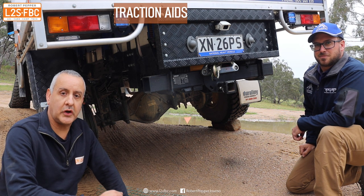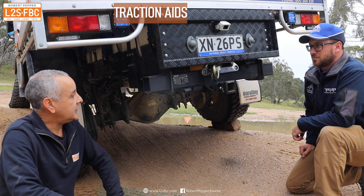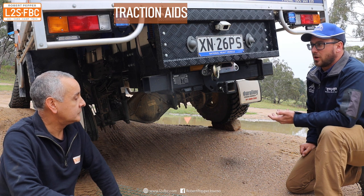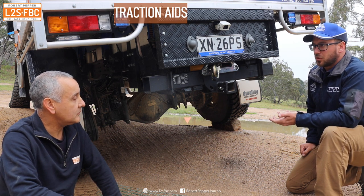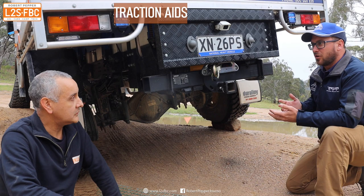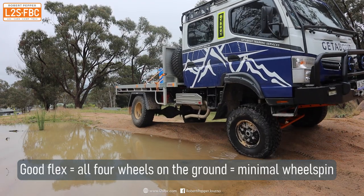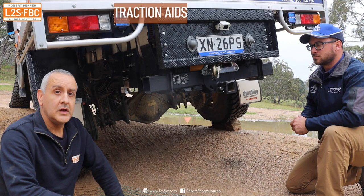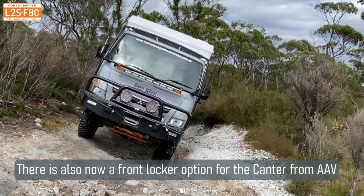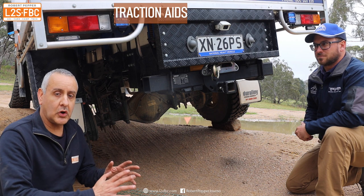Modern four-wheel drives like the Ranger have electronic traction control or brake traction control, but vehicles like these are a lot less sophisticated. In the rear differential we have what they call a zero-turn LSD, so that's going to lock up reasonably quickly and give a reasonable amount of power to both wheels across the rear axle. Other than that, we're relying on the flex and the inherent capabilities of the vehicle — there's no traction control system that's automatically going to stop a spinning wheel. Front differential locks are available, and for vehicles like the Canter and the Isuzu MPS there are options to put in limited slip or potentially locking differentials.